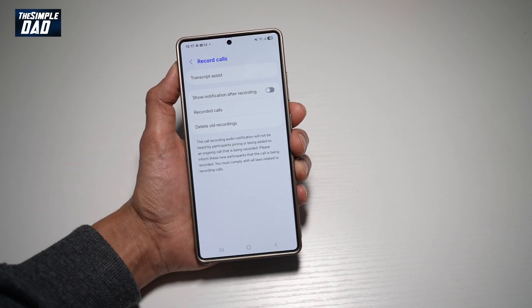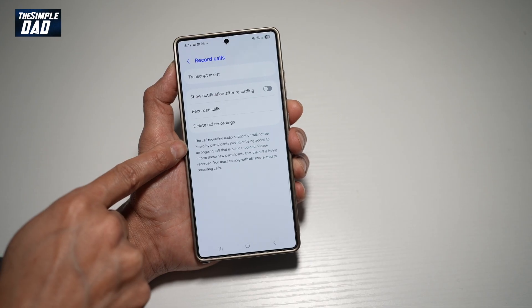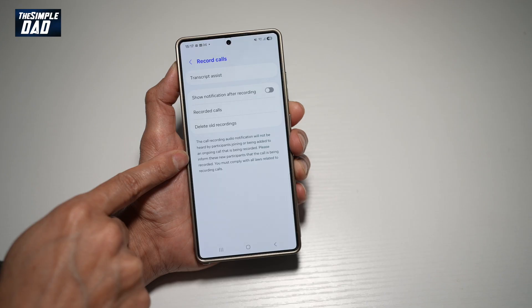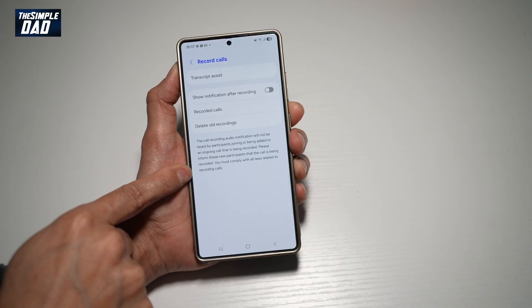Go ahead and turn this off. Now, the call recording audio notification will not be heard by participants joining or being added to an ongoing call that is being recorded. So please inform these new participants that the call is being recorded. You must comply with all laws regarding call recording.